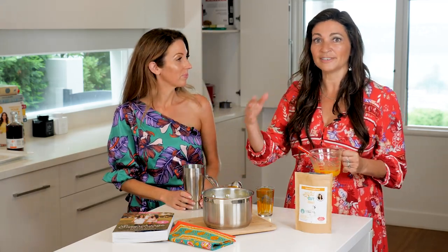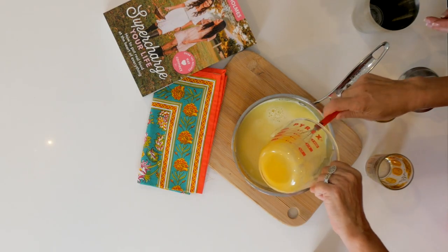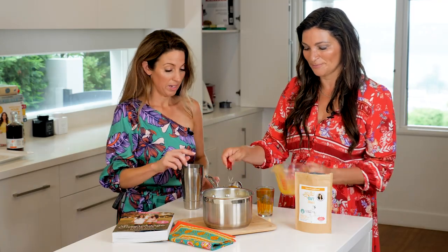So really easy. Coconut milk, coconut cream, some vanilla, some egg yolks which I've just kind of whisked up — we're going to throw those in there. And then we're going to pour everything into a shaker. That's what we're going to do now.